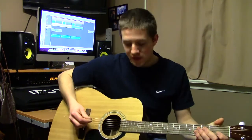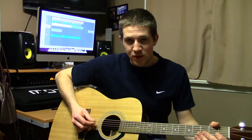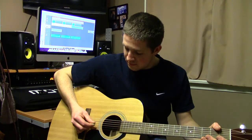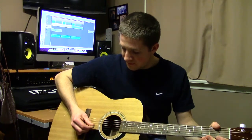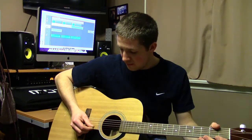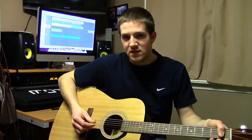On to the fifth string, which is an A. To the fourth string now, which is a D. To the third string, which is now a G. The second string, which is a B. And the first and last string, which is again an E.